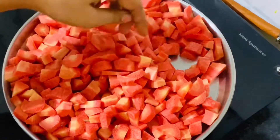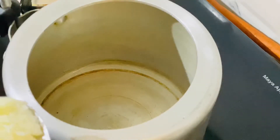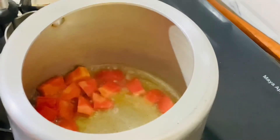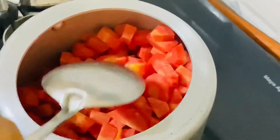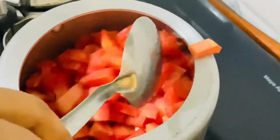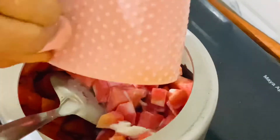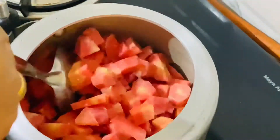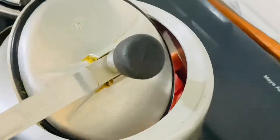Here I have taken one kg of gajar. In a pressure cooker, take one or two spoons of ghee, add the carrots and mix it well. Then add half a cup of warm milk — don't add too much milk otherwise it will get spoiled. Mix it well and then pressure cook it till one whistle.